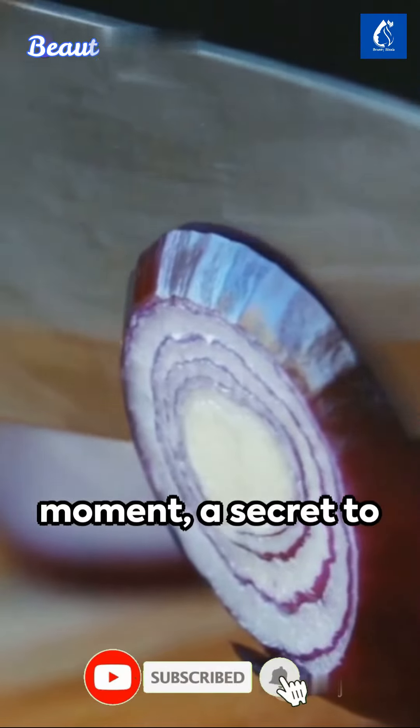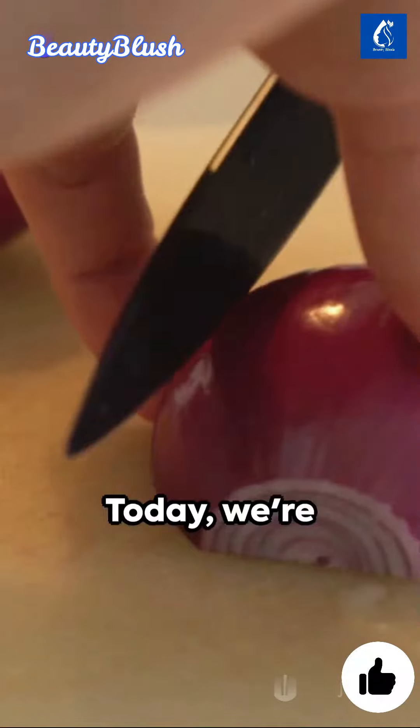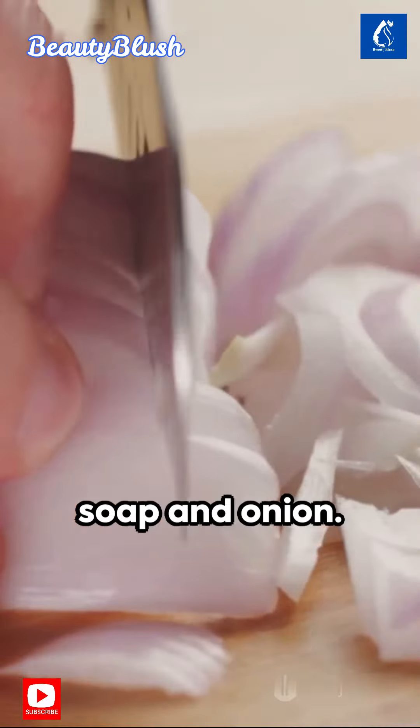Imagine for a moment a secret to glowing youthful skin hidden in your pantry. Today, we're unlocking that secret with an unconventional duo: soap and onion.